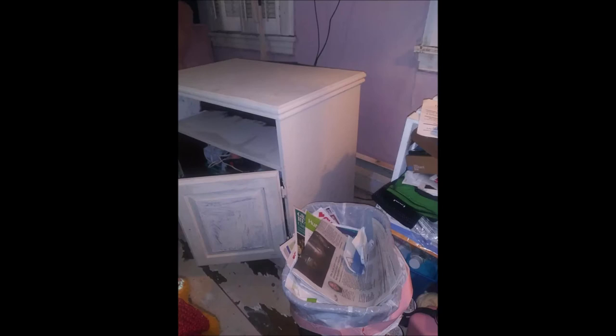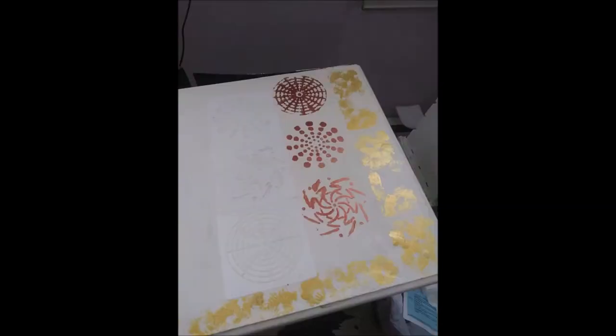Hello everybody, this is your stay-at-home grandma and I'm bringing you the boho redo of my bedroom. It all started with this lamp right here — my husband bought this lamp at a flea market. This is the lampshade that I made. Then I looked around and my bedroom was all brown, so I decided to paint my furniture. These are all mandala signs on there.